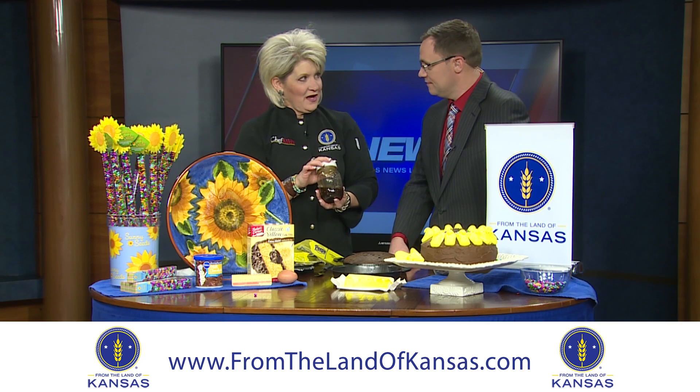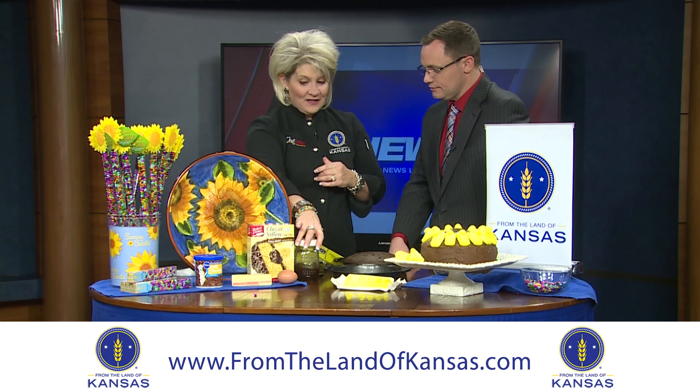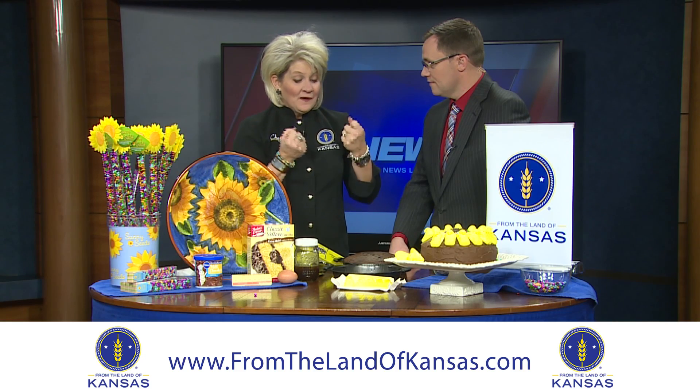Use some homemade vanilla extract if you have that on hand, or maybe some almond extract — add that in there. You can also substitute milk for the water, and that will also help make it more moist.